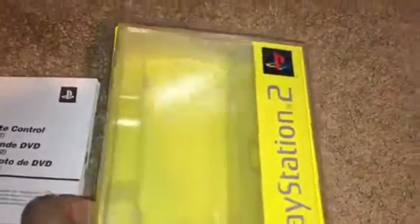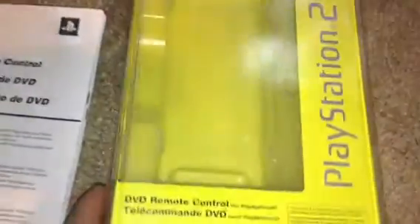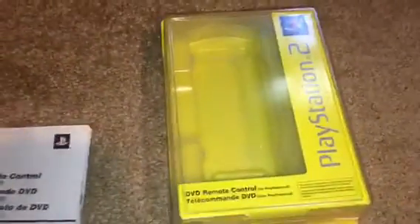Here's the box it came in. This was unopened — it was sealed — and it was like five bucks. I think I paid like five bucks for it, and it took a while to get around to shooting this video for you.